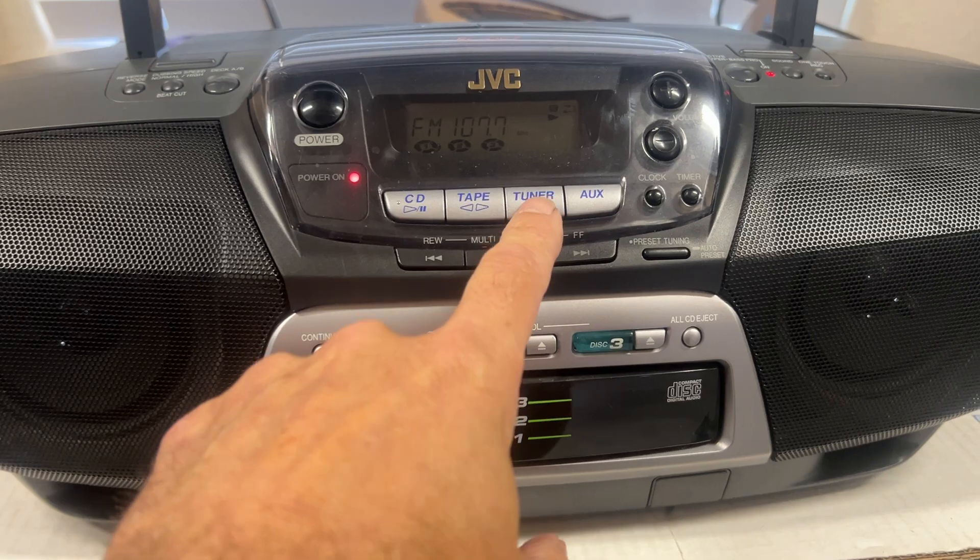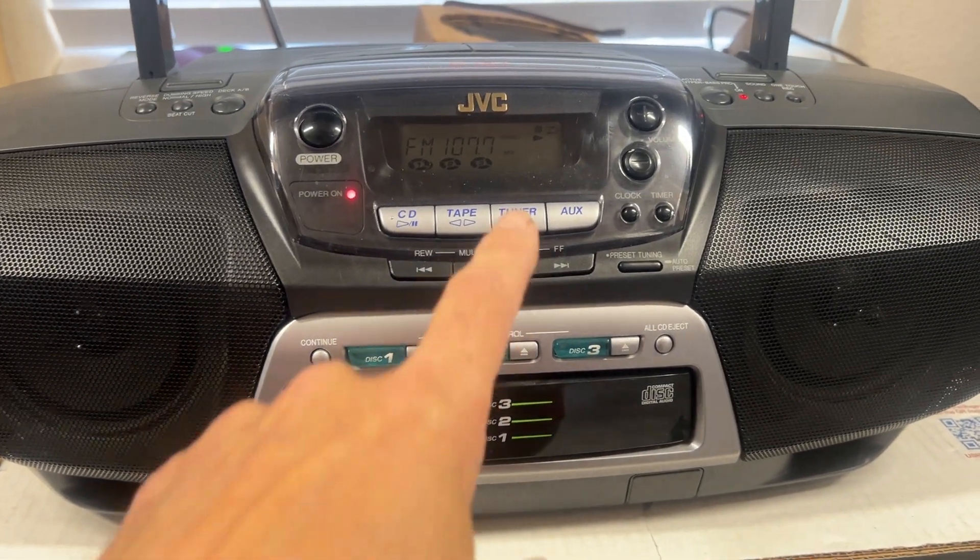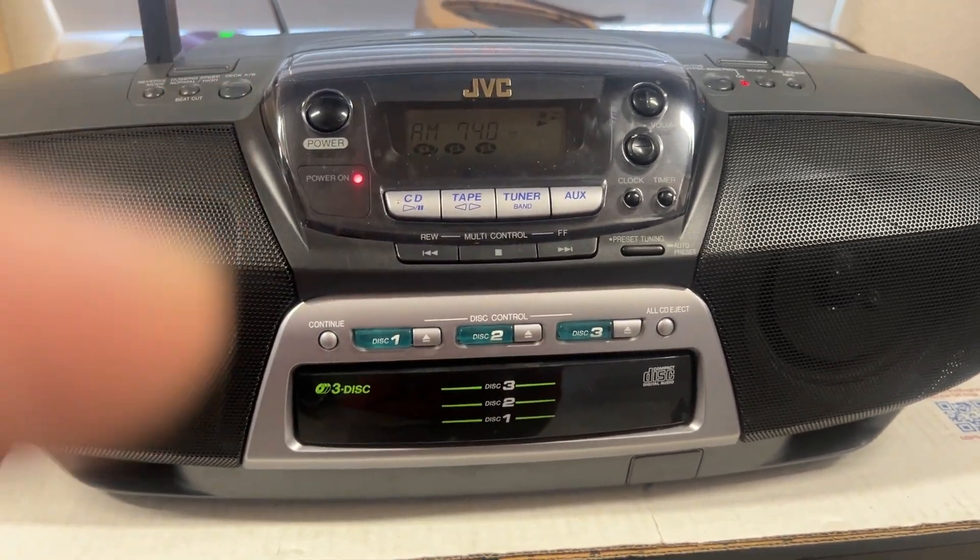Then we'll switch it over to the tuner. There's FM, and there's AM.